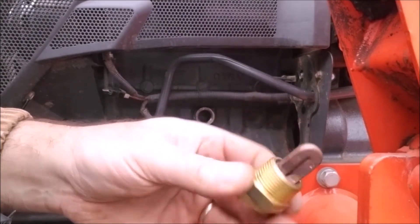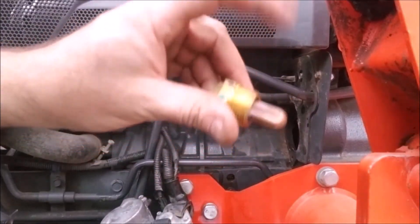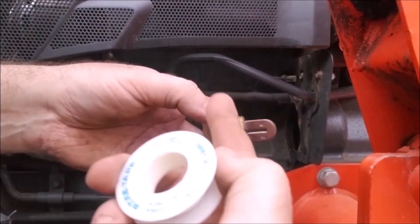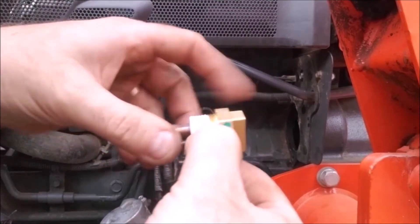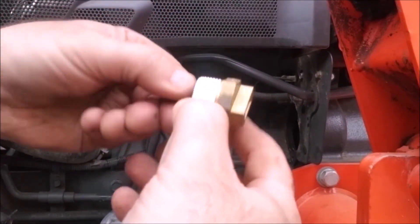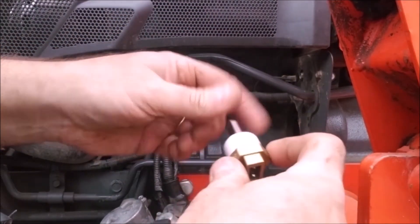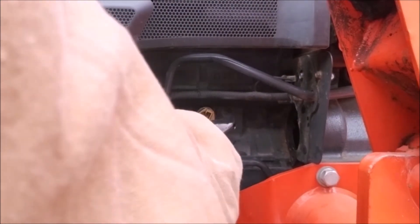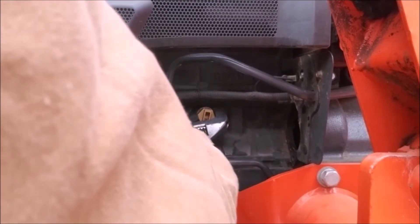We have to apply some Teflon tape. Always put your Teflon tape on so that when you terminate the end, the end is facing away from the direction the threads turn. Start at the bottom of your threads and go around — two layers is usually enough to create a good seal — all the way up to the top of the threads. Then insert the element and use a 12-inch adjustable wrench. You don't need much force because all it needs to do is seal, but it is a taper fit so it does need to be tight enough to seal.